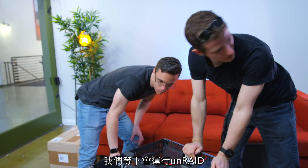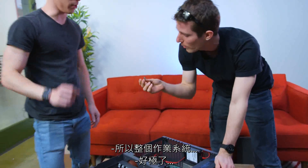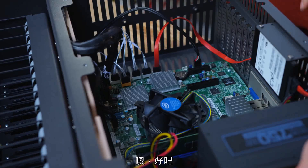We're actually gonna be running Unraid, so that's why I prepared this USB drive. The whole OS actually boots fully off of a USB — that's your OS drive.